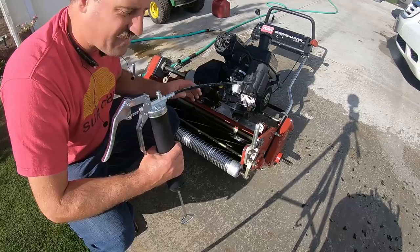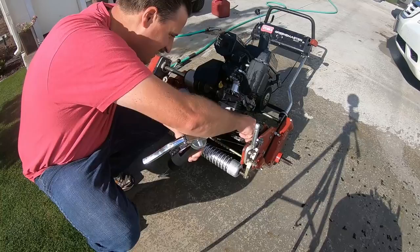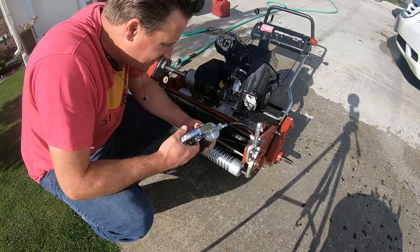I just washed the reel off again with the hose — didn't use the pressure washer. Got the grease gun here and greased it up a little bit.